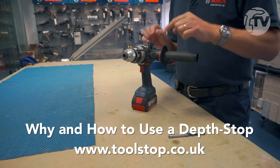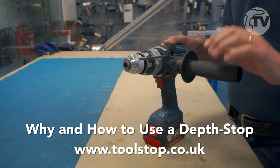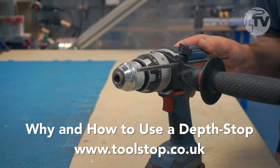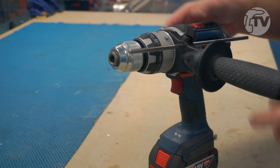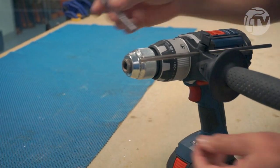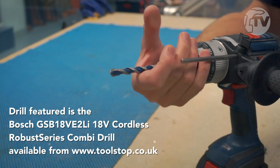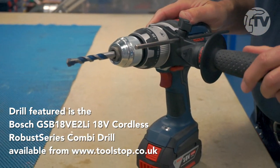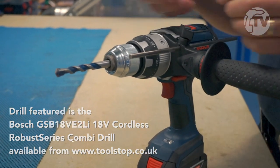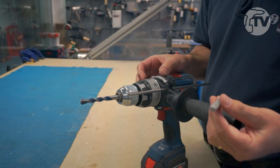The more observant among you might have noticed that we've now got a depth stop, which isn't a new feature on drills of course, but the depth stop is often forgotten, left in the case, or lost. It is a useful thing, particularly when you're fitting fixings into masonry. We'll just fit the drill bit here — it's a single sleeve keyless chuck, so very easy to tighten. We have a 10 millimeter drill bit to make the hole.